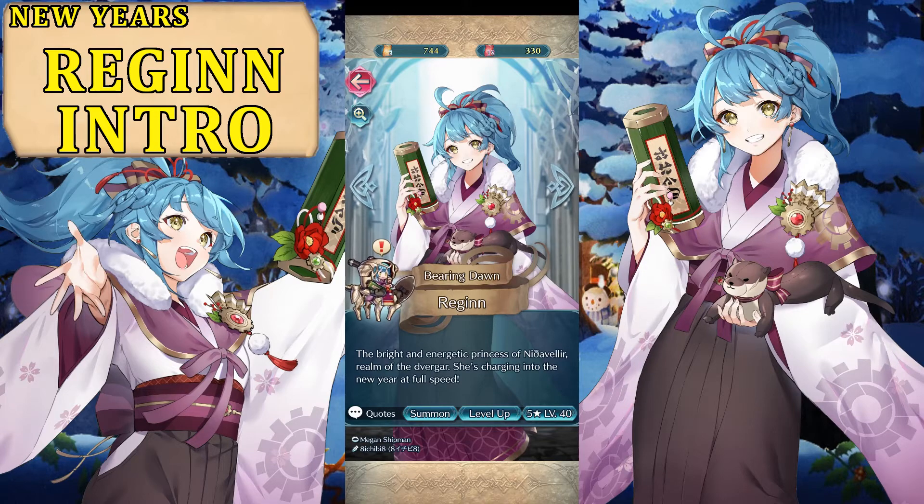New Year's Regine is a cavalry unit, as you can tell by her Sage Yarn, which is her harmonized mount that you see on the model. She is a Blue Tome — a very interesting weapon for the type of unit that you can see on the screen, at least the little sprite.